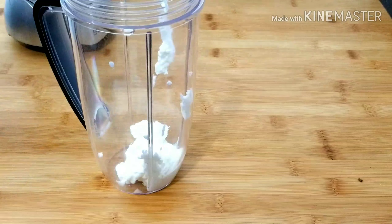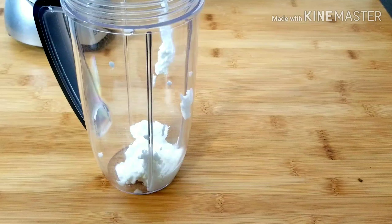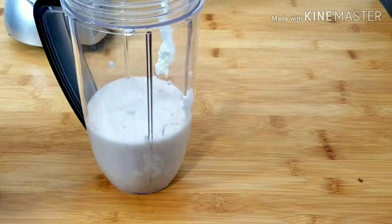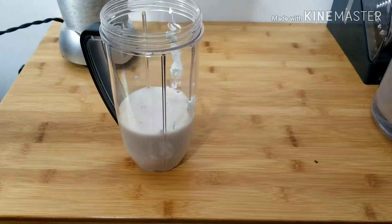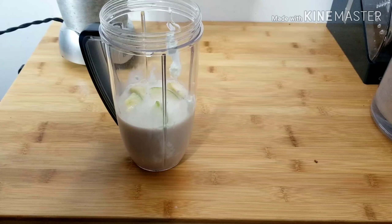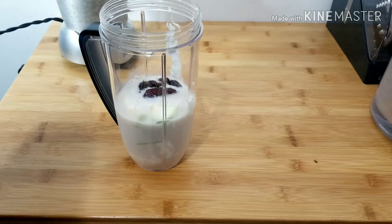We're going to start blending. First thing I'll be adding is my yogurt along with the milk I showed you guys earlier. Once I'm done adding the milk and the yogurt, I'll go ahead and start adding the fruits. I won't be adding all the fruit at once — I'll be blending in batches. The first batch I'm going to blend with blueberries.